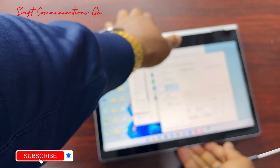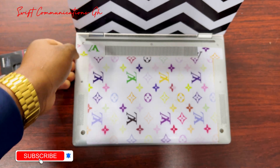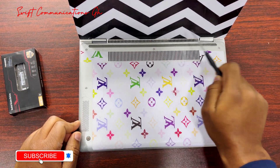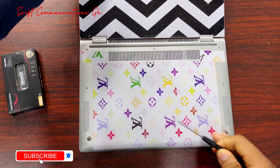So first, let's shut down the laptop. Now our laptop is fully shut down. When you look at the back of the laptop, it has 5 screws. We will be using these tools to unscrew all the screws first.